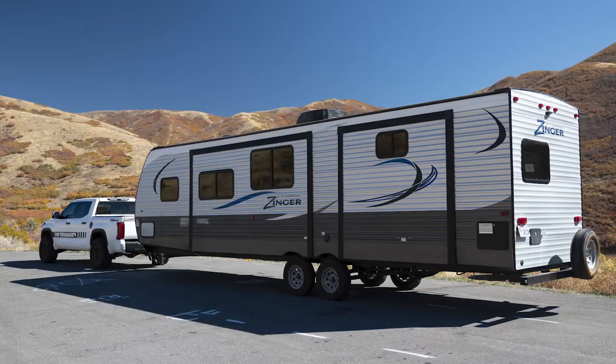Just to give you some details — I pulled a 2019 Crossroads Zinger 328SB. I'll throw all the details on screen. A lot of guys will say the truck is too small for that trailer, but the Tundra did really well. We pulled it from Salt Lake through Parley's Canyon and Park City — a fairly significant incline — with no problem at all. Braking, all that — the truck did really well.